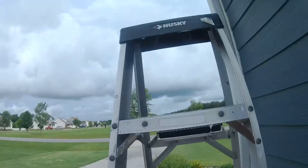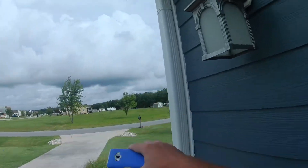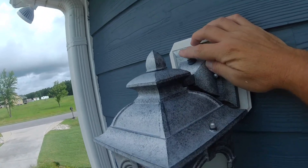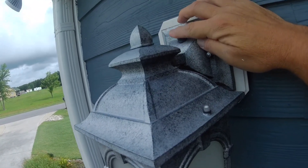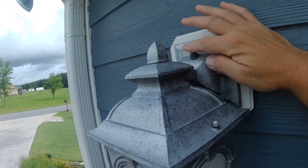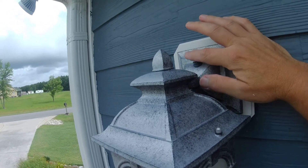Up on the ladder, let's do some troubleshooting and see what's going on here. Here's the photocell that I suspect has failed. If I cover it with my finger, I can hear the relay picking up. So that means power is getting into here — I know power is coming in, so it's probably the photosensor.